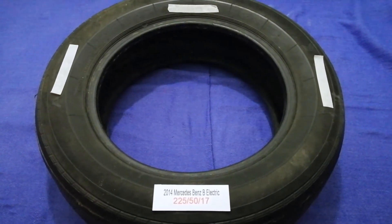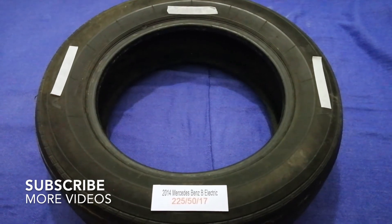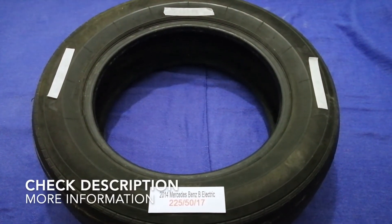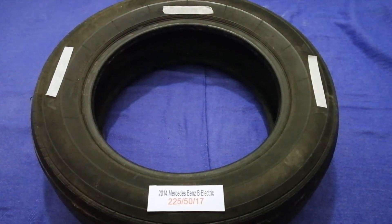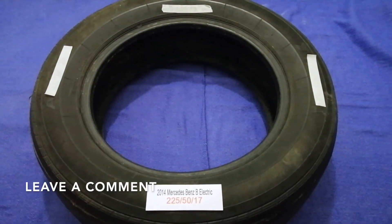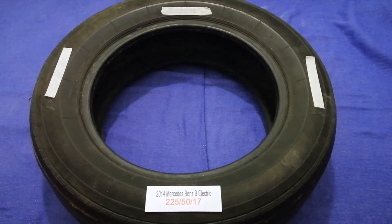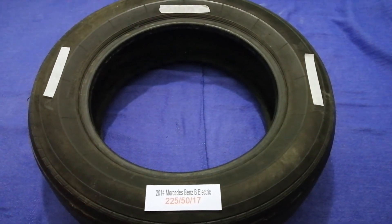Hey guys, welcome back. Today we are going to talk about the tire size for the 2014 Mercedes-Benz B Electric. If you are looking for the tire size for your 2014 Mercedes-Benz B Electric, I have already looked it up — just check the video description and I will try to leave the info there as well.